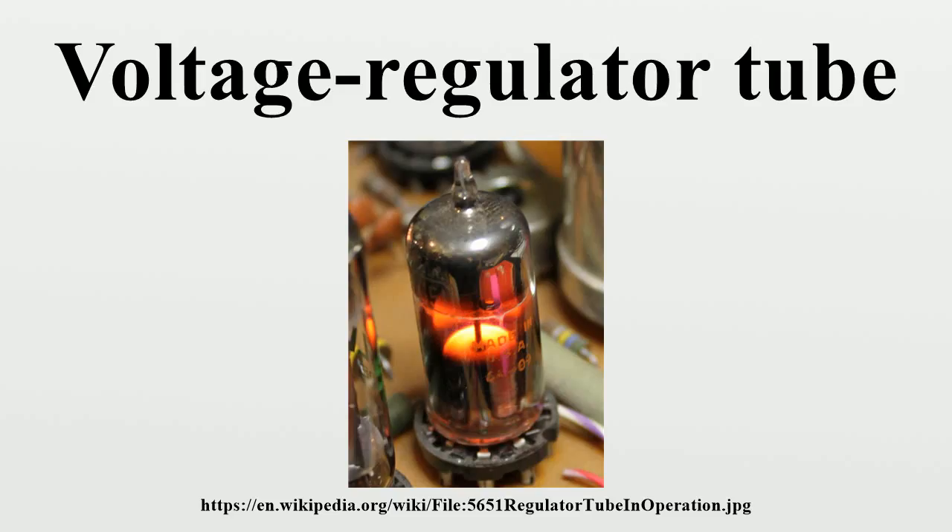When sufficient voltage is applied across the electrodes, the gas ionizes, forming a glow discharge around the cathode electrode. The VR tube then acts as a negative resistance device. As the current through the device increases, the amount of ionization also increases, reducing the resistance of the device to further current flow. In this way, the device conducts sufficient current to hold the voltage across its terminals to the desired value.